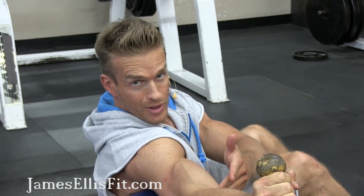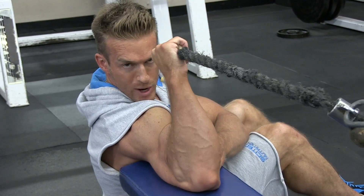I'm breathing as I curl in, exhaling on the exertion — so exhaling out.